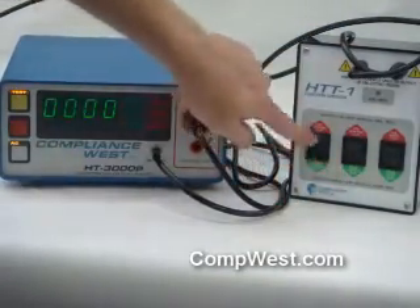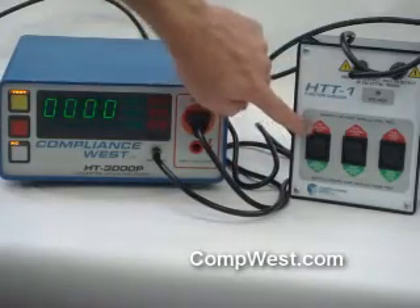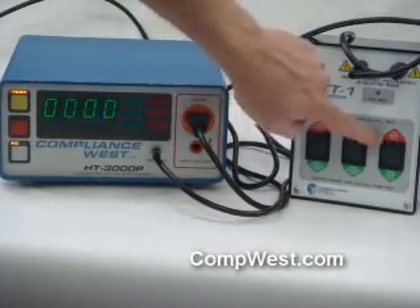The switches are either green for pass or red for fail. You can either do the ground test, a leakage test, or a Hypot failure test.